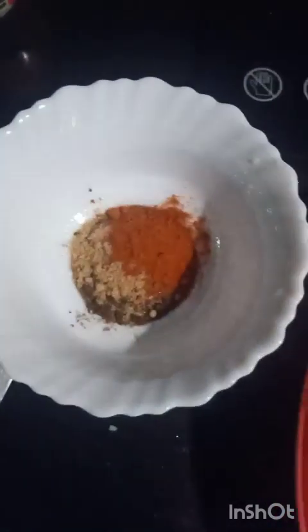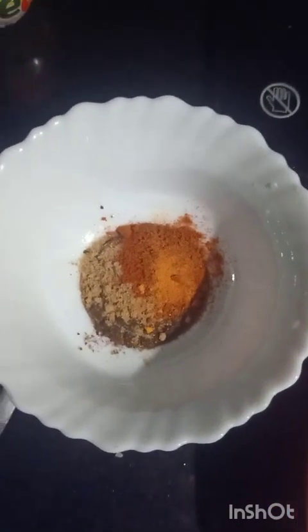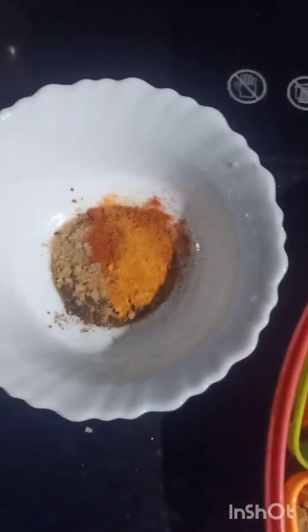I will cook a little bit. I am going to cook a little. You can cook a little bit. I will get it done. I will be able to use it. I will cut it out.